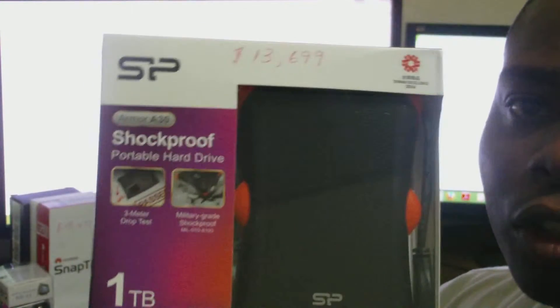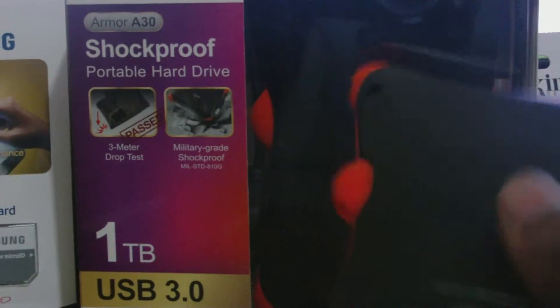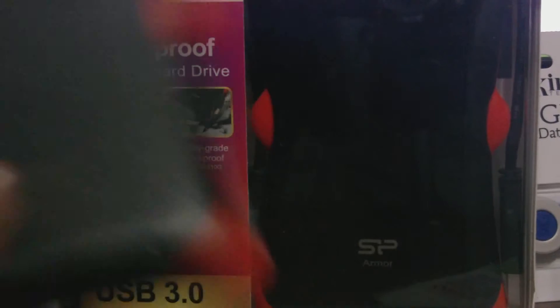I bought two on Amazon. Both were fifty-four dollars — fifty-four dollars and ninety-nine cents to be exact. In terms of storage, you actually get one terabyte, and that is value for money — you pay almost fifty-four to sixty-five dollars for one terabyte of storage capacity.